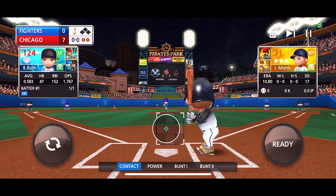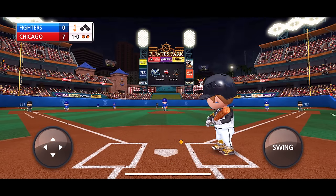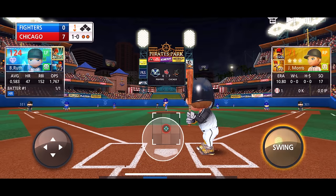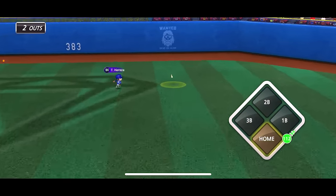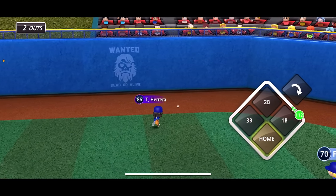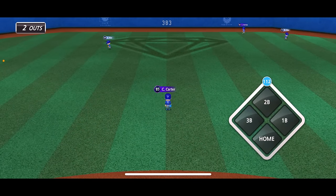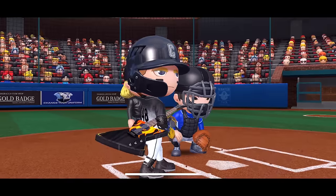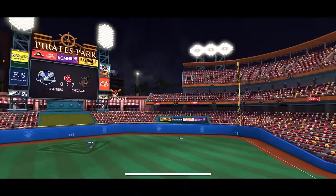New pitcher on the mound, Jay Morris. Ball — I don't know how bad I wanted to swing at that, I feel like it would have gone out too. That one will go to the gap. 'Wanted Dead or Alive' — you guys see that on the wall right there? Yeah, I'm kind of liking this new stadium guys. That one is gone! I do like the outfield fence being a little higher too.